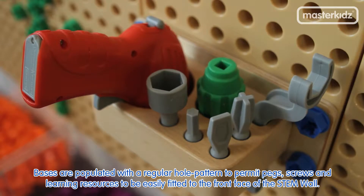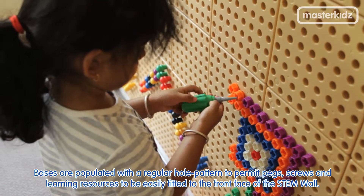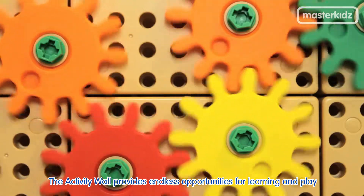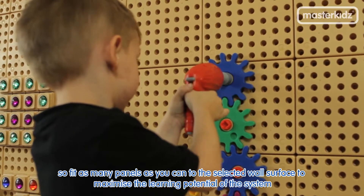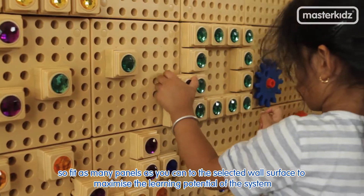screws and learning resources to be easily fitted to the front face of the stem wall. The activity wall provides endless opportunities for learning and play, so fit as many panels as you can to the selected wall surface to maximise the learning potential of the system.